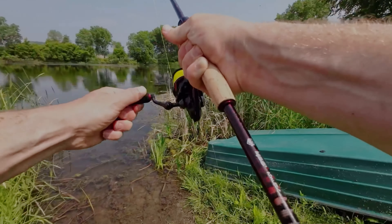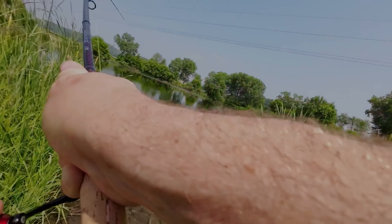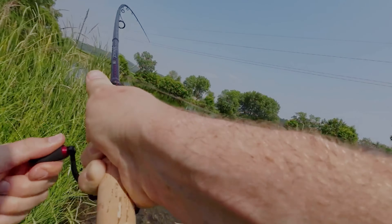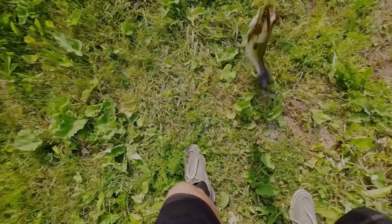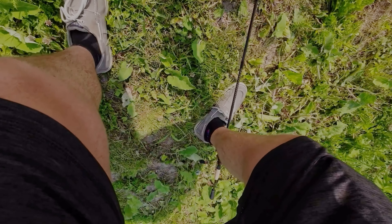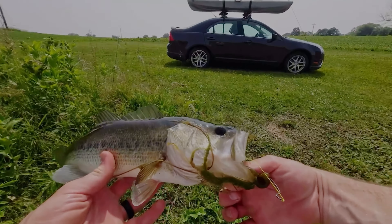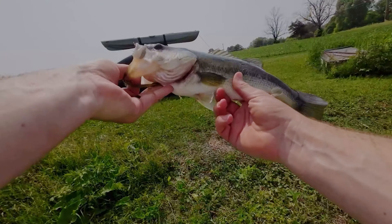There's the fish! Let's get him up here. Pulled out a nice little chunk here on our weightless Senko, right in the perfect spot. He's a good healthy bass too. Look at that — nice fish.